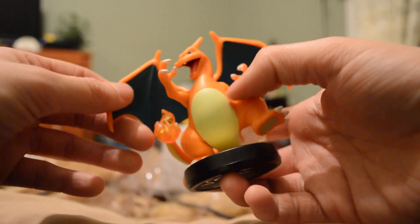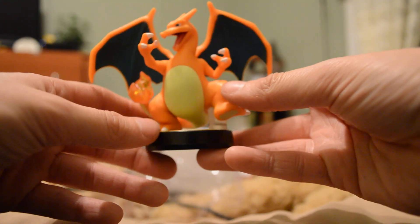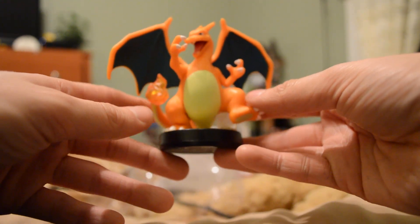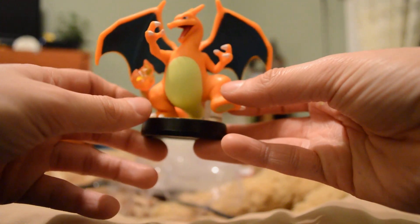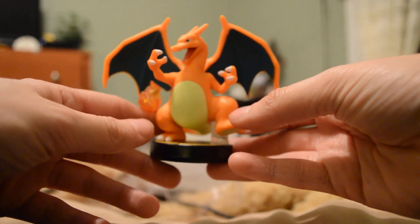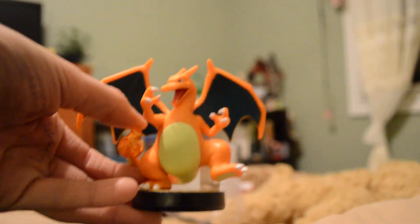I actually don't care all that much — that's just one more Pokemon amiibo added to my collection. Thank you guys for watching the video. Hopefully I'll have Jigglypuff and Greninja pretty soon. But until then, have a good day! Happy birthday!